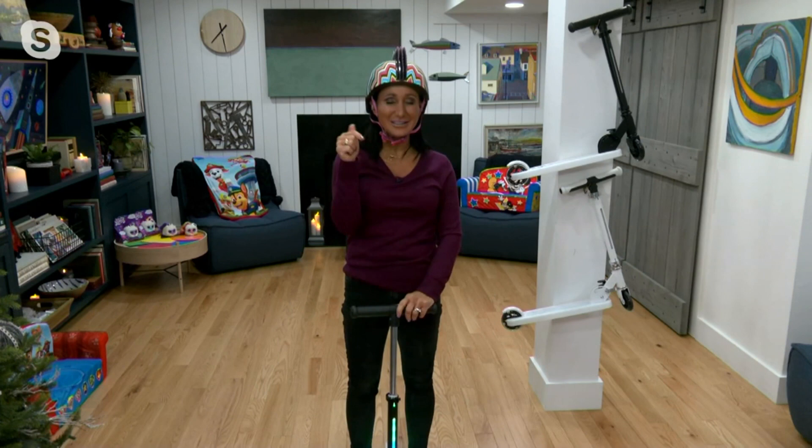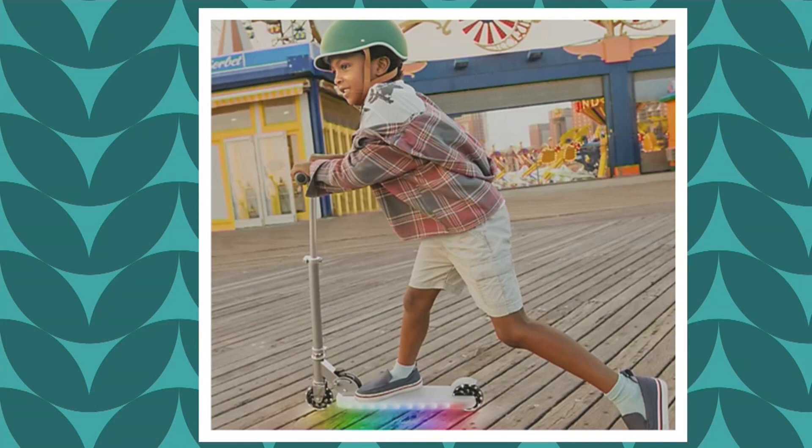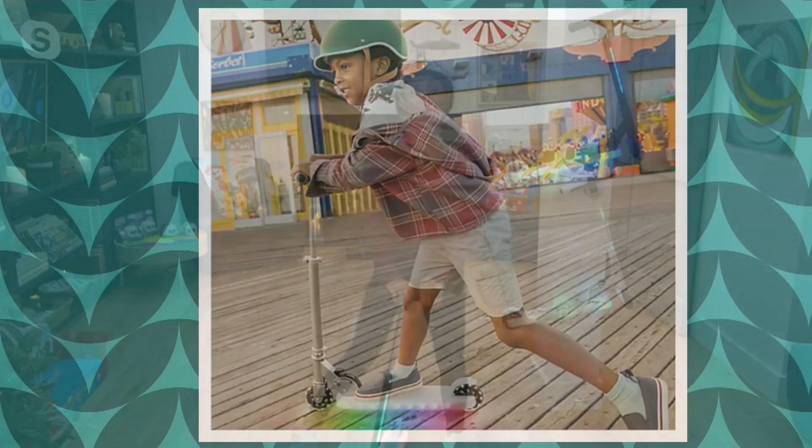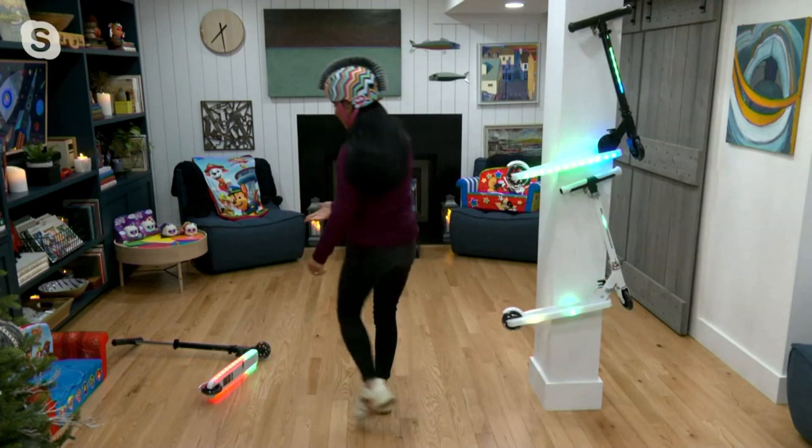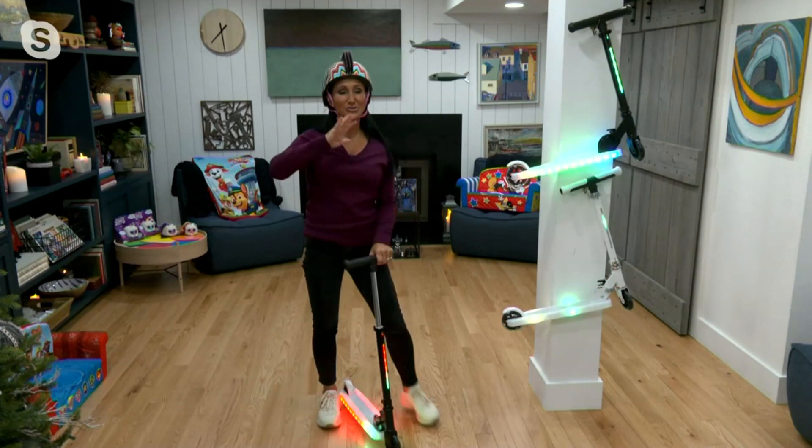You might notice that my scooters have actually turned off, and let me tell you why. Jetson knows that as parents, we care about battery life. When your kids get to their friend's house and leave it on, Jetson has designed these to make sure that if our children kind of toss them down, they're going to be able to auto shut off.